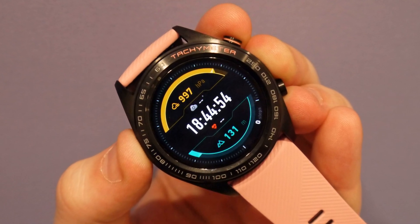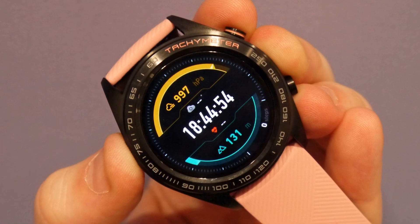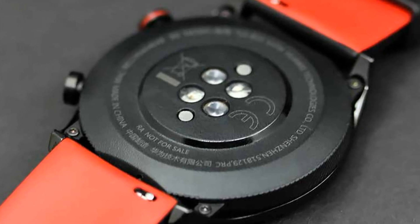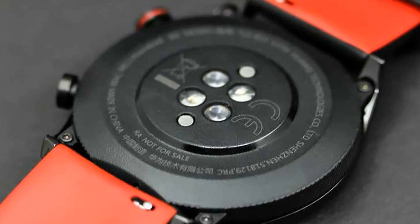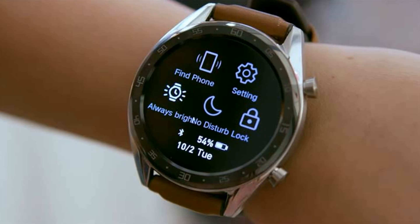The left semicircle of the case is devoid of elements. On the right are two buttons — power and functions. There is a recess and a red accent near the top key. There is no crown or button imitating one, which is why the watch differs from typical mechanical or quartz chronographs.